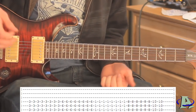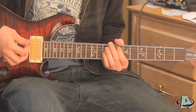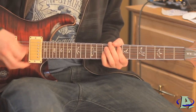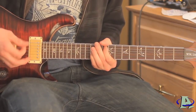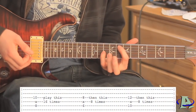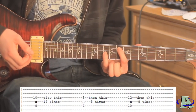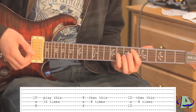Then you mute the strings and the verse comes in. The lead guitar is playing something really simple - it's octave chords and it goes like this. That's all it's doing: it's an octave chord starting on the eighth fret and you're gonna strum that sixteen times, and then go to an octave chord on the sixth fret and strum that eight times.